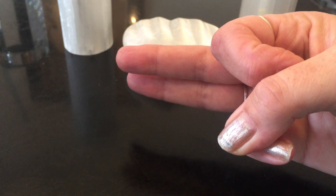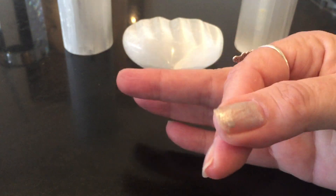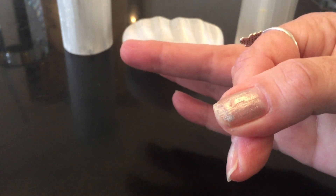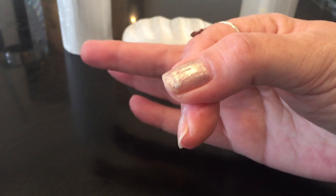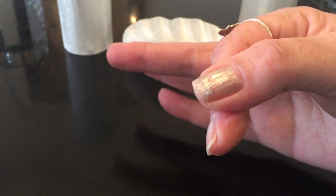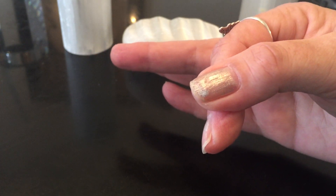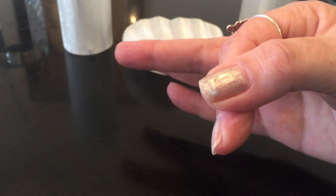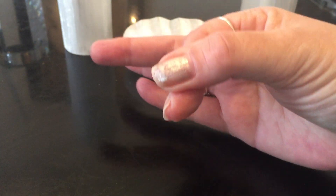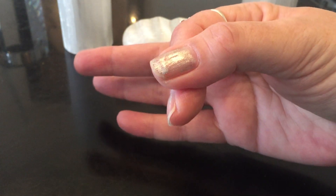The next one is for self-confidence and self-assertion. You bend the index finger and touch the thumb to the index finger — just the thumb and the index finger. This one is for self-confidence, self-assertion, for counteracting fear and timidity. Touch your index finger with your thumb right in the middle, not at the tip.